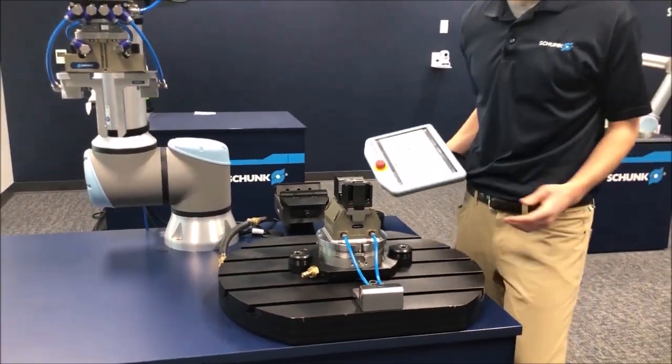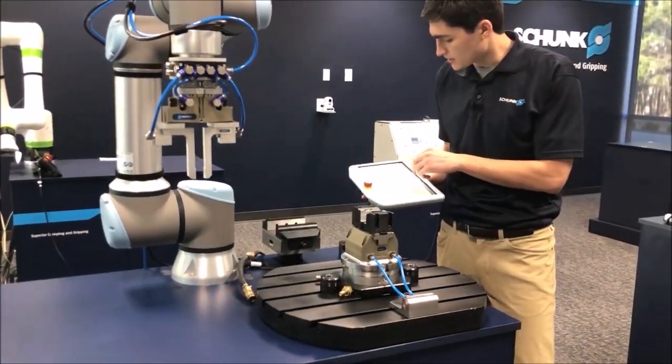That's everything you need. We are ready to go, ready to automate, and hit play on this robot.